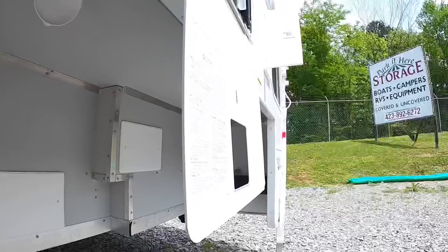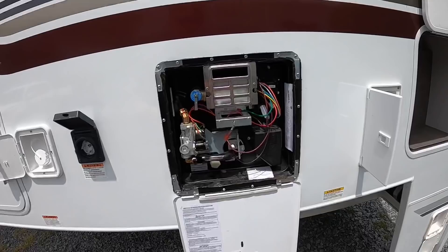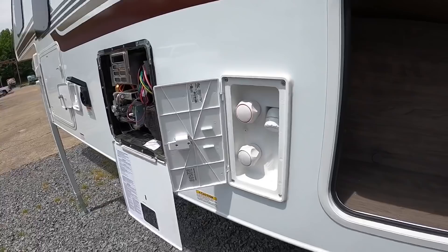Next to your 30-amp plug you have your water heater access. This camper has a six-gallon hot water heater. Moving on, there's an outdoor shower — some people get curtains and put them up out here, some don't, whatever your style is. You've got your hot and cold water and an external shower head.